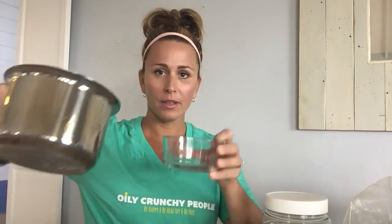It's so easy. All you have to do is pour your melted mixture into a glass container. So I'm going to do that right here — see, it's all liquidy. And then I'm going to take 20 drops of lemon, just let that go in there.